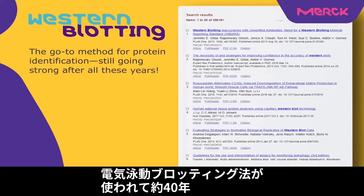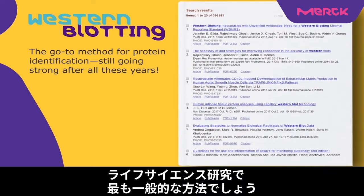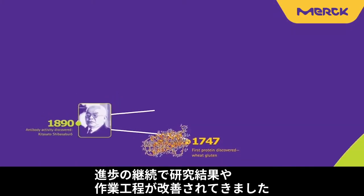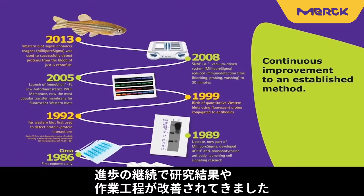Methods for protein blotting after electrophoresis have been in use for almost 40 years. It is probably the most common method in life science research with hundreds of thousands of literature citations. Ongoing improvements have delivered better sensitivity, convenience, and quantitative potential.